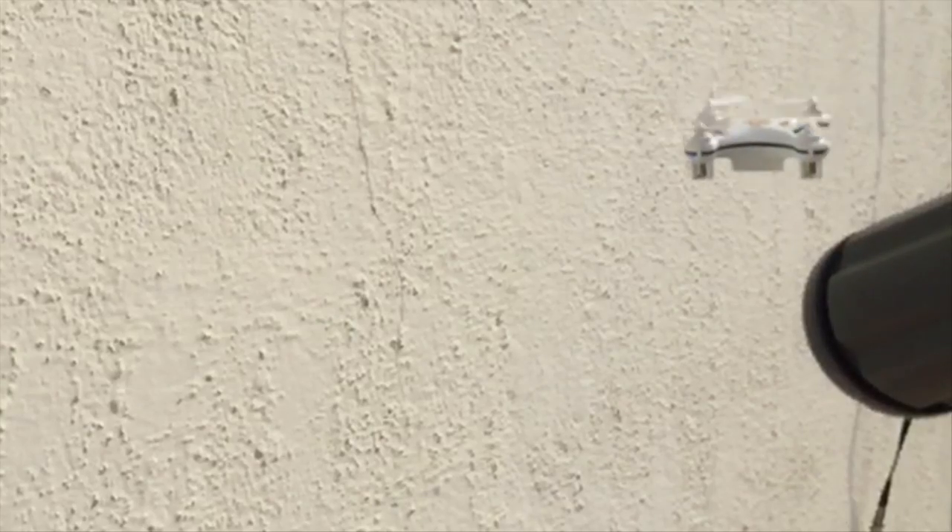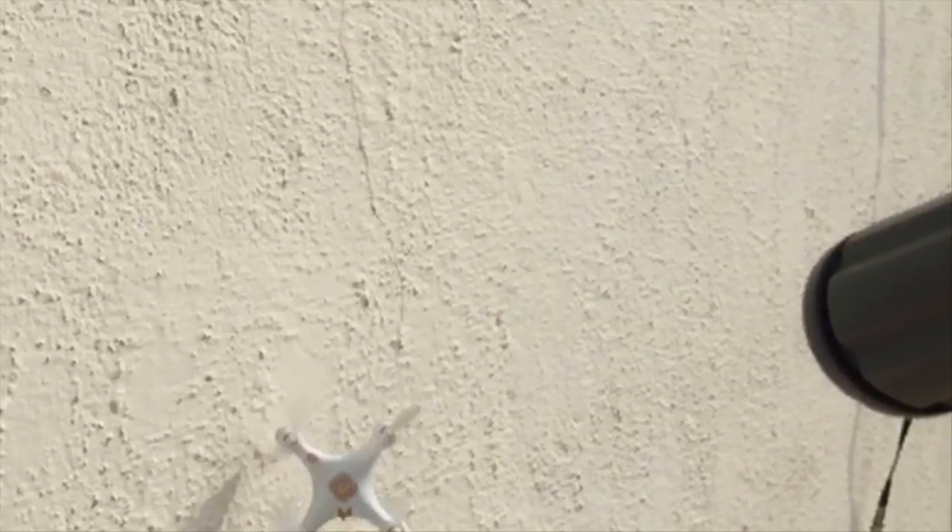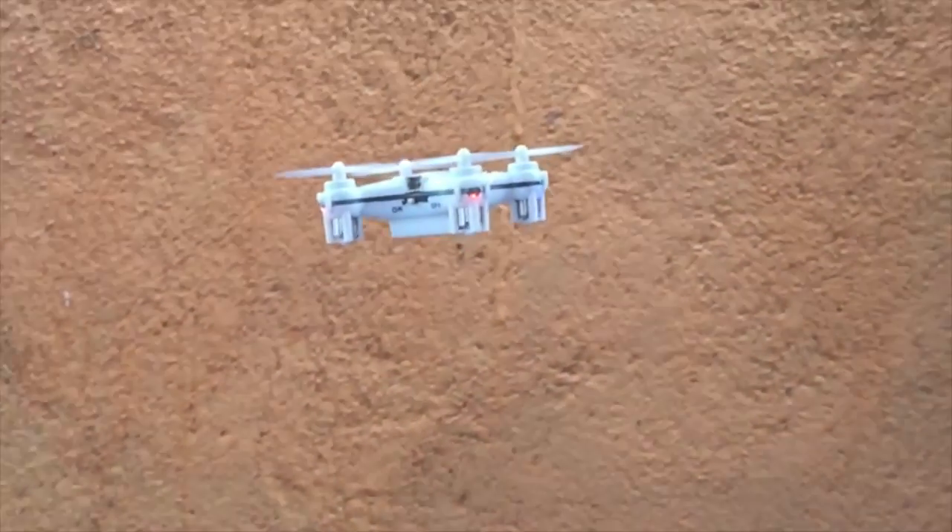On the positive side, these are extremely durable quadcopters. I decided to intentionally crash this into the wall a couple of times, and trust me, I crash this every now and then and it's as good as new, still running on the original set of propellers.